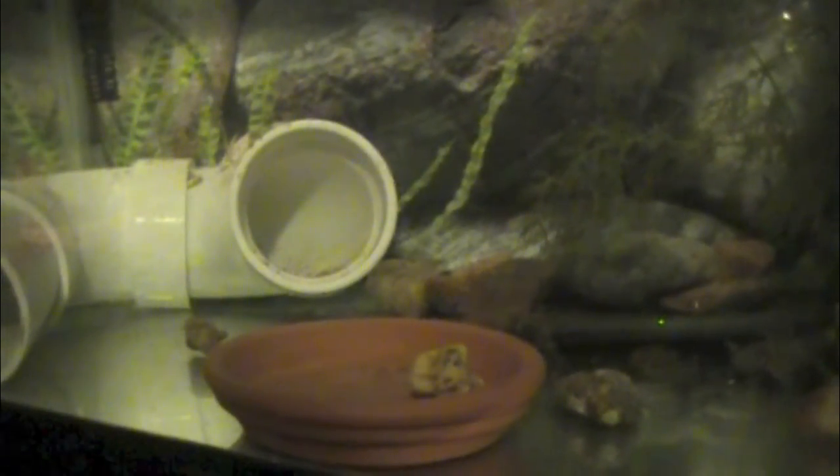Axolotls eat bloodworms, fish, and I also feed them ghost shrimp, which they like to eat as a snack. A good thing about ghost shrimp is that they eat basically all the waste that the axolotl produces when they eat.